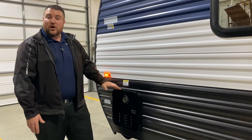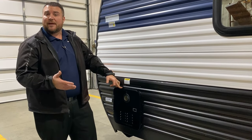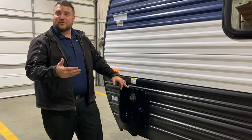Last but not least we have your on-demand water heater. It is gas only, a tankless system about 60 percent more efficient than what we've used in the past. You're only using gas when you're running hot water.